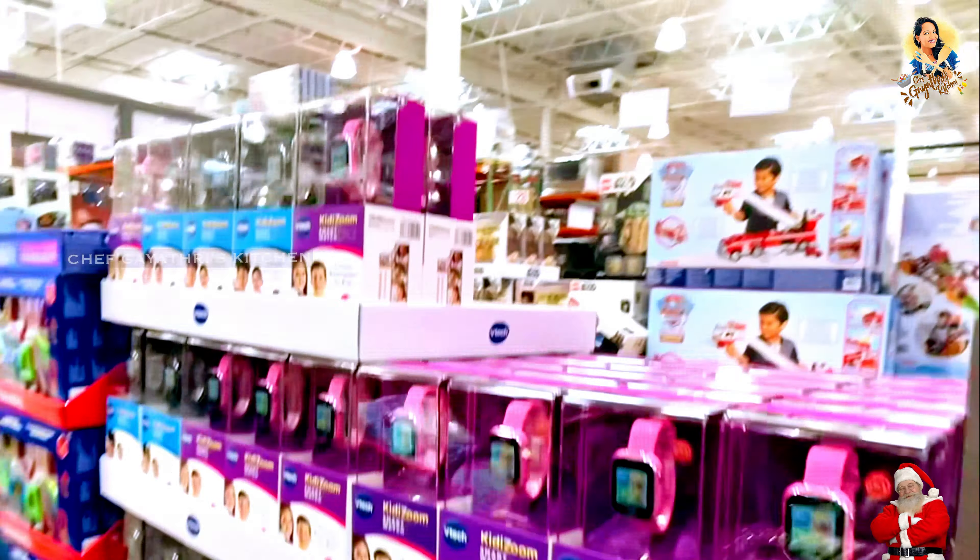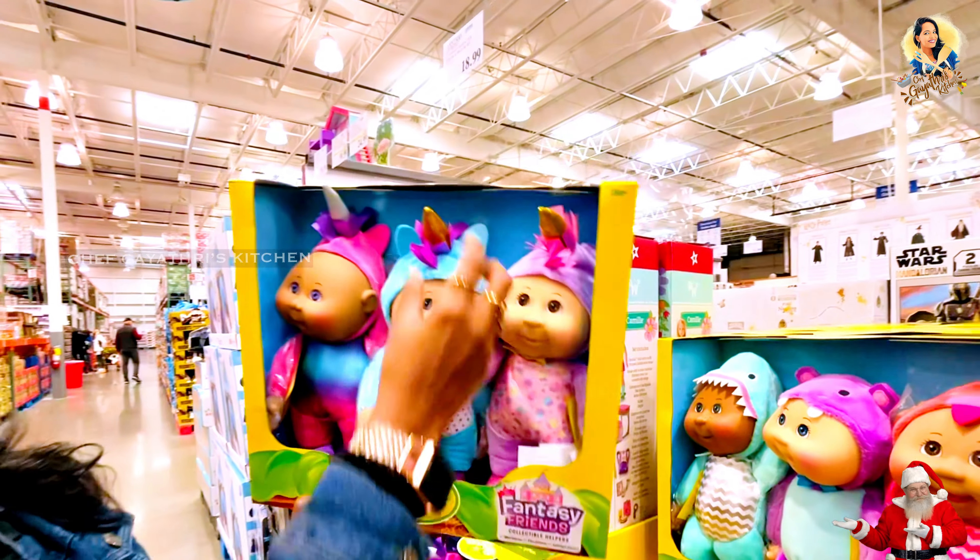This is L.O.L. — this is my favorite toy. It is very famous. This is $33. This is a Cabbage Patch Toy. This is Aquacad.